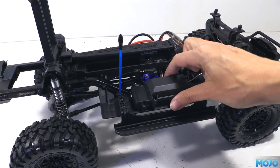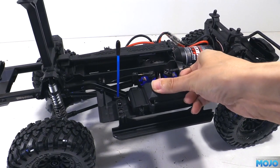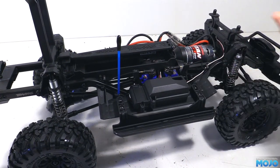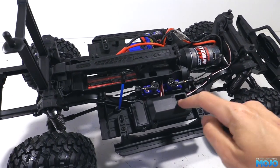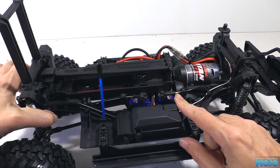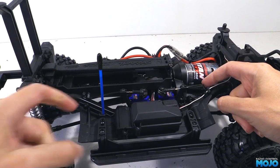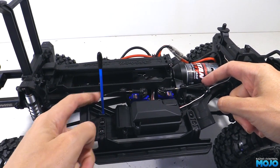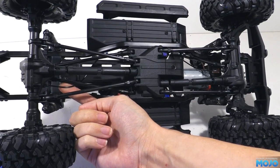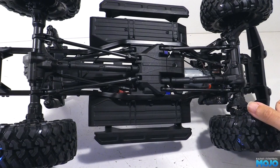The radio box is sealed with O-rings and has a rubber bung for access to the bind button. Next to it is a little window so you can see the status LED — looks like a very well thought out enclosure. Just beside the radio box are the two diff lock servos. They connect with some small Bowden cable, a bit like the brake cable on a push bike, going down to the axle to operate the diff locks. The front one is a bit concerning as it's in contact with the motor, but hopefully it's not going to get too hot.